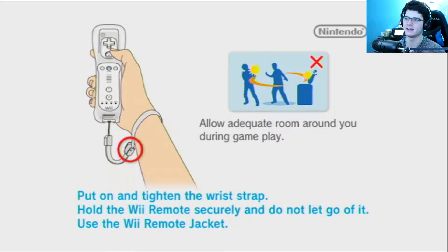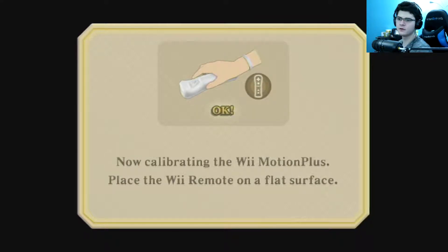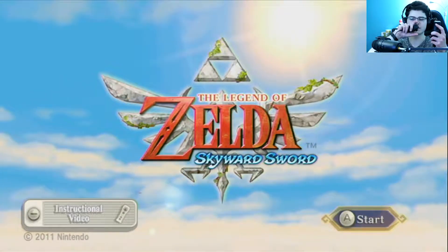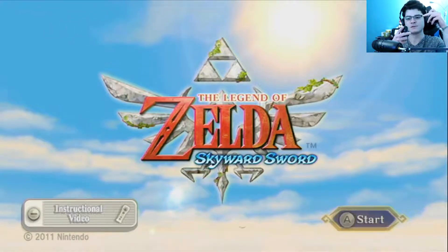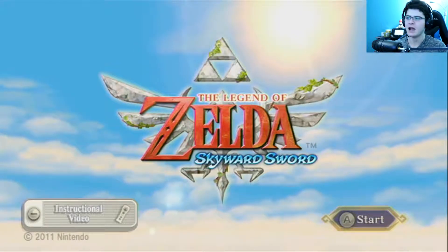Mine is the one that has the Wii Motion Plus inside, because I decided for my series that I just did not want to deal with the giant jacket thing and all that annoying crap. So I just got the Motion Plus inside because it just feels so much sleeker and better, and I was going to be doing so much Wii games anyway. I didn't have a white nunchuck to match my white remote — I lost it and I don't know where it is. I was supposed to be doing this series a long time ago. I bought a black nunchuck and got the Wii Motion Plus inside version.